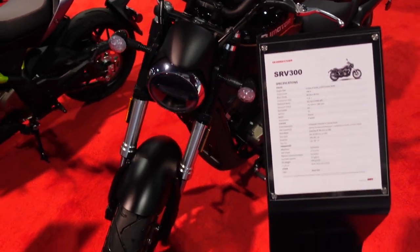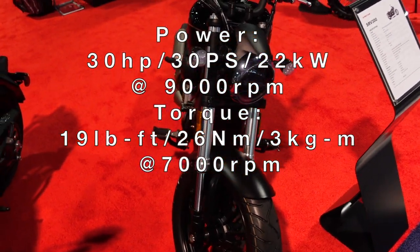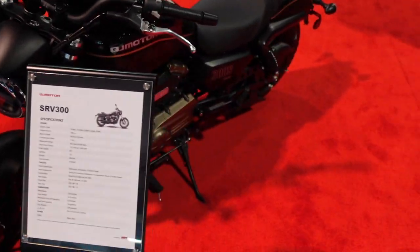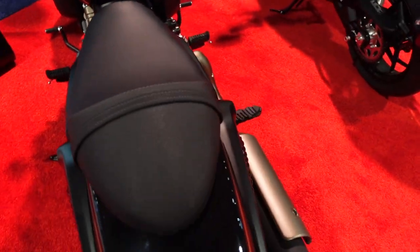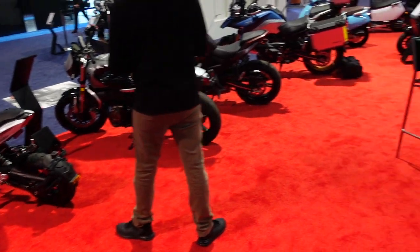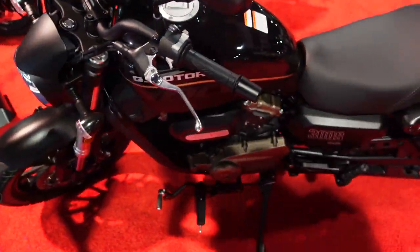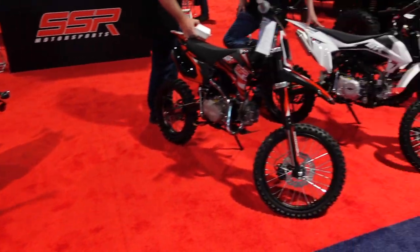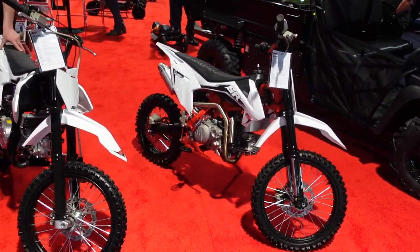The SRV 300S designation doesn't appear on the brochure. The reviewer hopes to review all these bikes since QJ is a major player in its home market. Transitioning now to SSR coverage at viewer request, though unfortunately SSR doesn't have their street bikes here — only their side-by-sides.